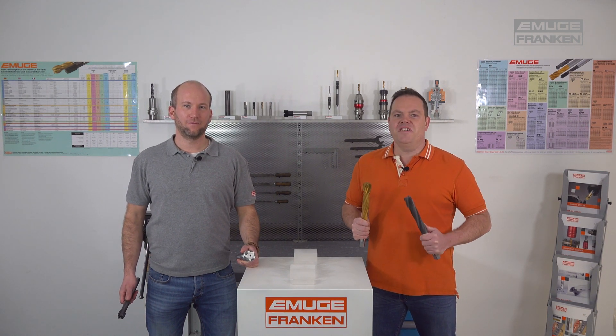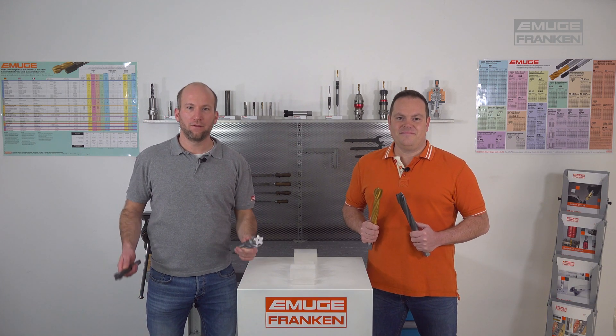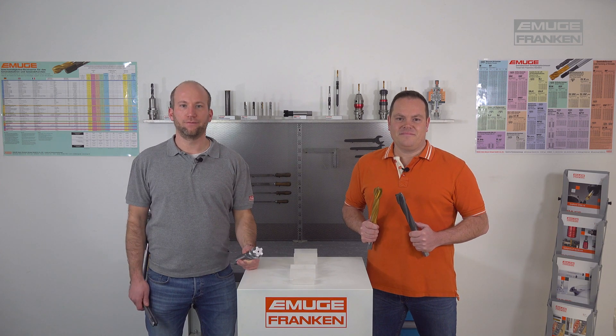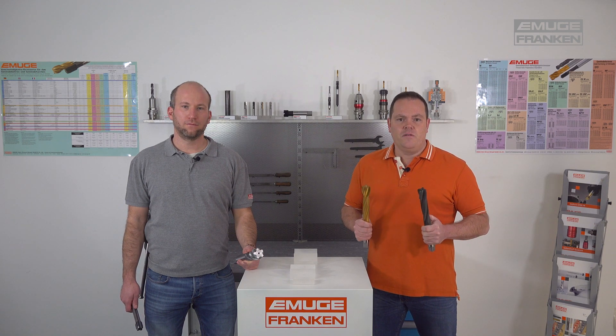Hello and welcome to our PEP video, according to our motto: with PEP through the year. Hello together — the topic for today is hard coatings for threading tools. Surely you have seen taps and formers with colored differences at the threading part. Here the functional part, or better the thread part on the tool, is covered with a hard coating.